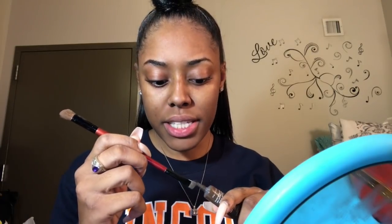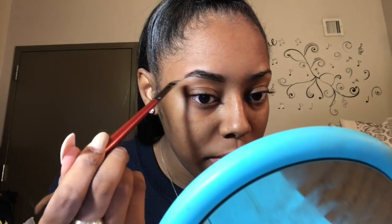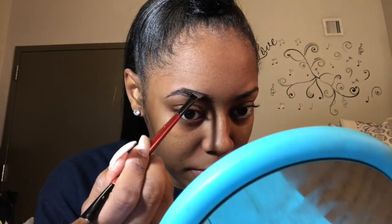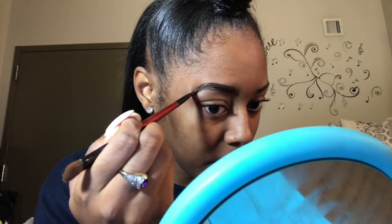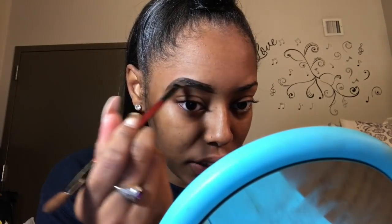I'm gonna start off using my NYX eyebrow gel in the color Espresso number four. I've been using this eyebrow gel for five years or probably more than that. I have this double-sided eyebrow brush and I'm gonna dab it onto the eyebrow gel and start with drawing my bottom line, then bring my wing down. Next I'm gonna do my top and fill in the eyebrow.